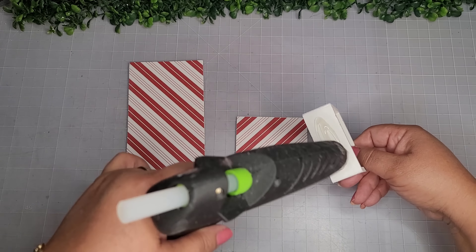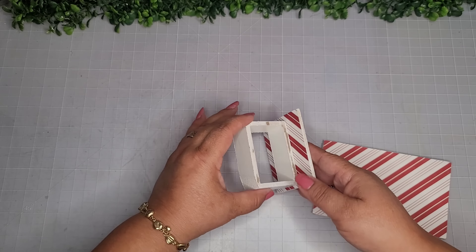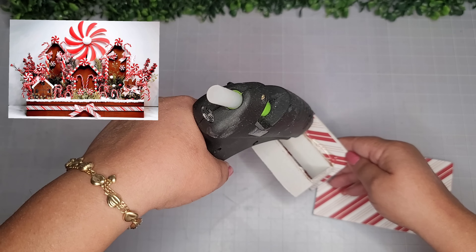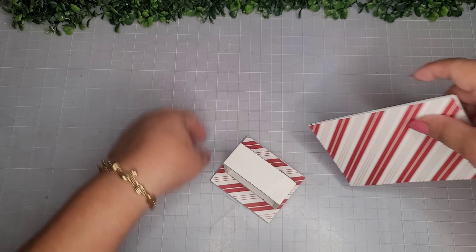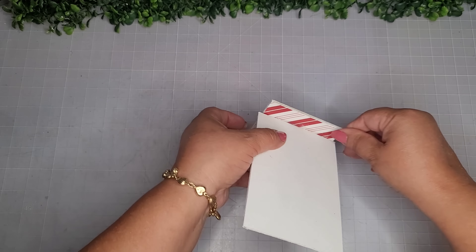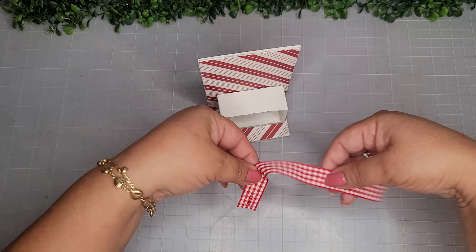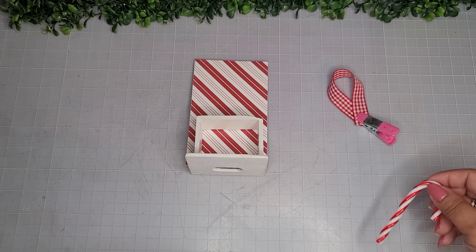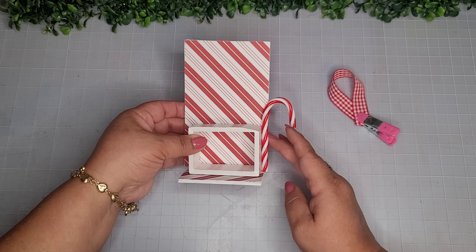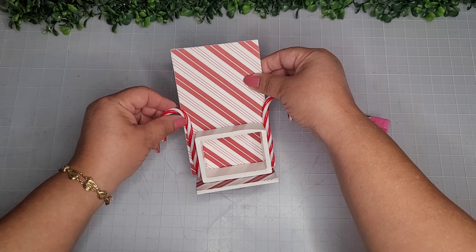Now I'm putting everything together, taking the little box and placing it on the little piece of the crate. I'll adhere the back piece back on to the little rectangle. Since this is going to be an ornament, we need a hanger, so I'm taking a nice chunky piece of ribbon I have left over and securing it with hot glue. While that sets, I'm taking plastic candy canes from Amazon and embellishing the sides of this little box.